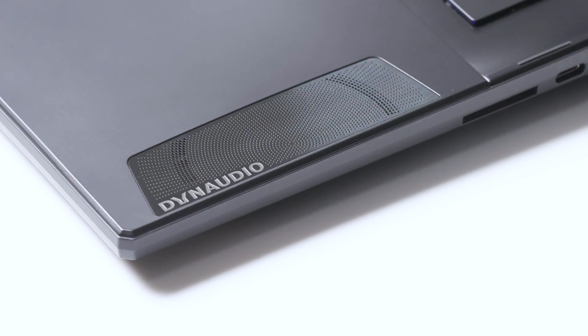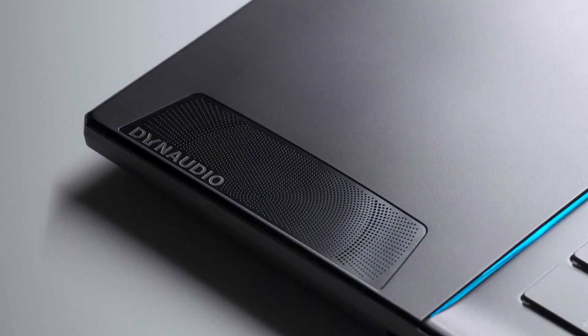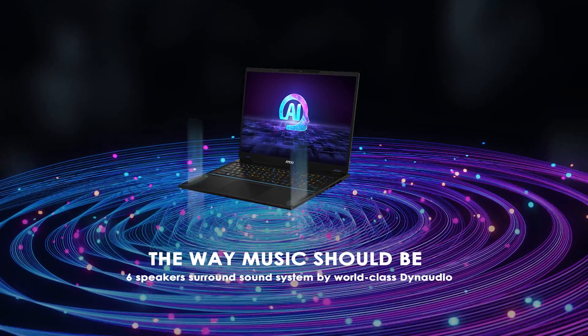The Stealth 18 AI Studio boasts a six-speaker system complete with a steel-black chrome mesh. This system, expertly crafted by Dynaudio, ensures an unparalleled audio experience.